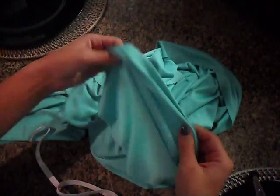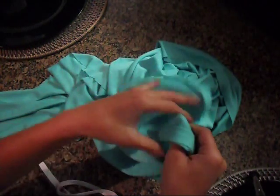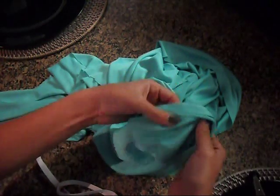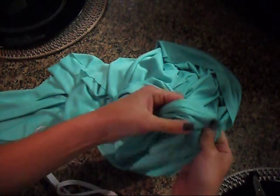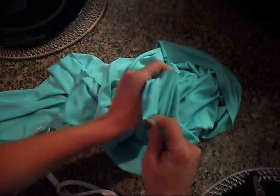For this maxi skirt, what I did was I purchased a piece of fabric from Joann's. It's a jersey, a stretch knit jersey — I think it's part of their Sew Classics or something like that. It was $5.99 a yard and I got one yard.